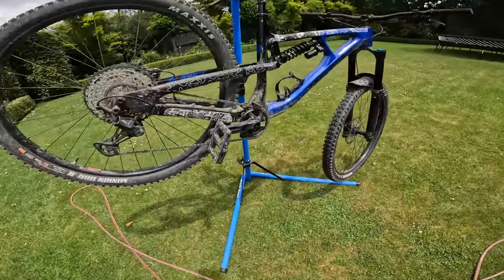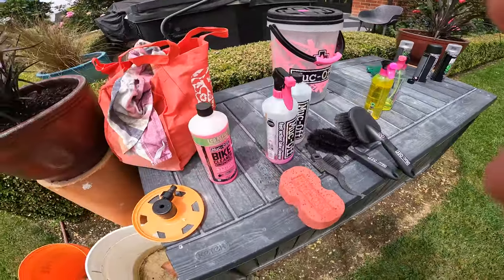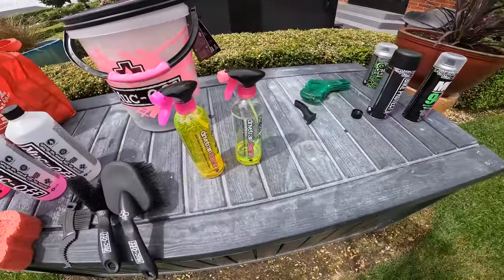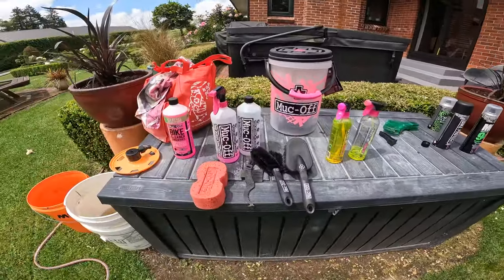In today's video I'm going to be showing you how to clean your bike. We're going to be using Muck Off products — these are pretty much top of the line, very well known and well commended. I put bike cleaning into three steps: cleaning, degreasing, and protecting.